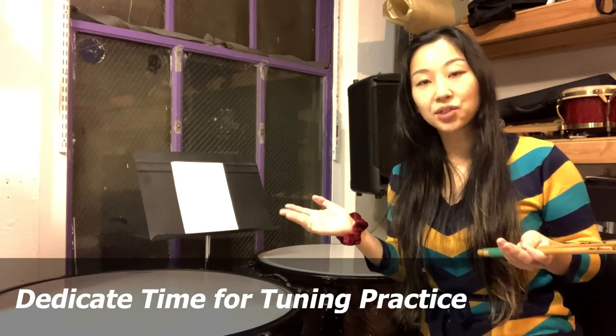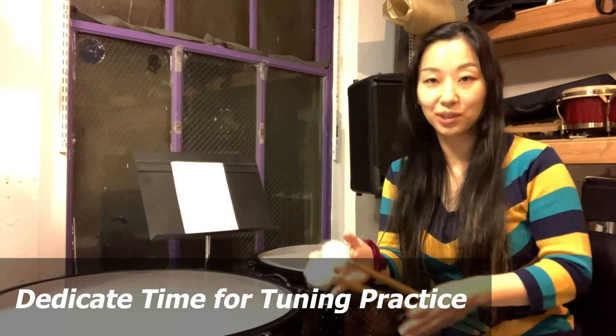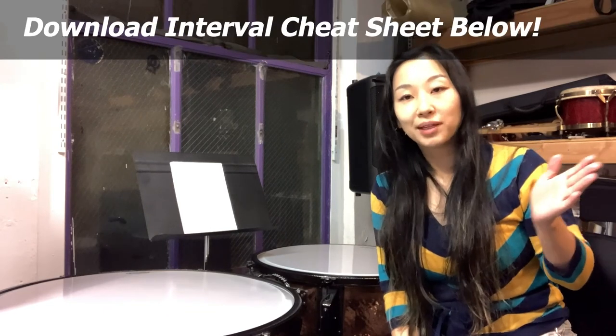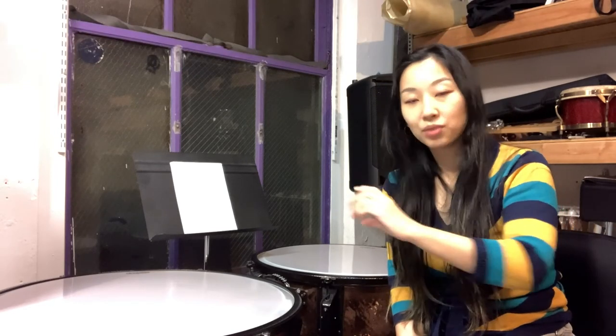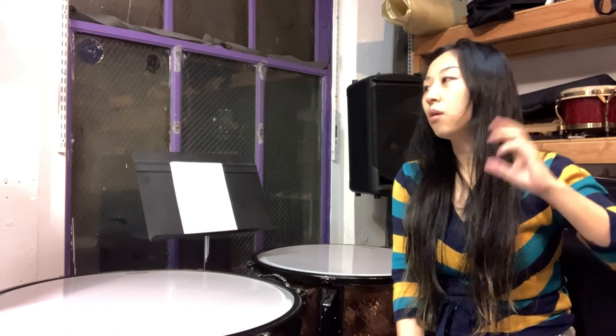If you're not confident about your timpani tuning ability, I strongly suggest you put aside special time to practice tuning timpani, because you don't want to ruin your amazing playing with badly tuned timpani. I hope you find these tips helpful. I made a fun cheat sheet for you — download it from the link below. You can see what songs I found to represent each interval, all the way from a minor second to an octave, including songs that people already know.